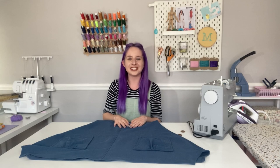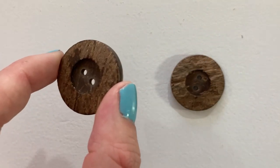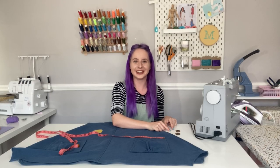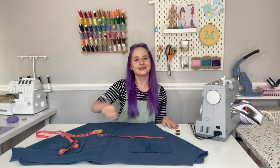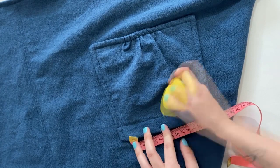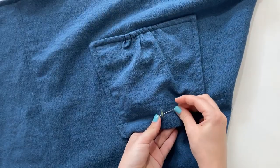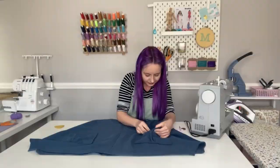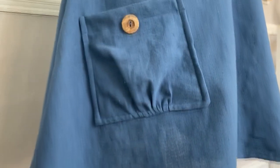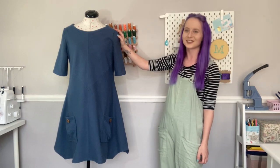Our tunic is almost finished — we just need to add the decorative buttons to the pockets. Take your tape measure and tailor's chalk and mark a little line in the center of each pocket, then using double thread hand stitch your buttons in place. Tada — we've made our Simplicity 8640 tunic dress!